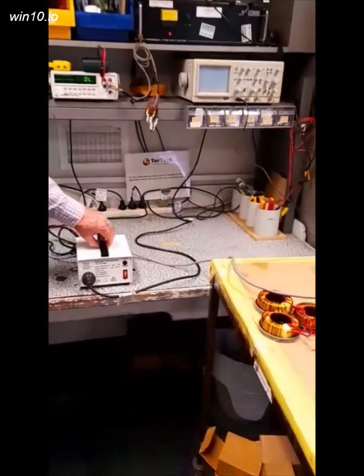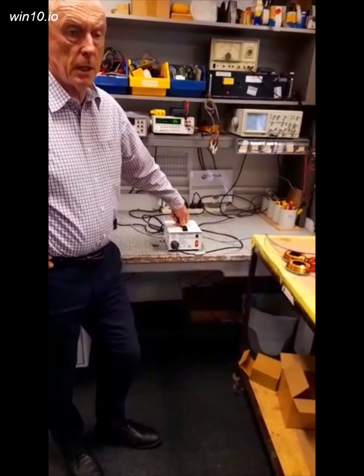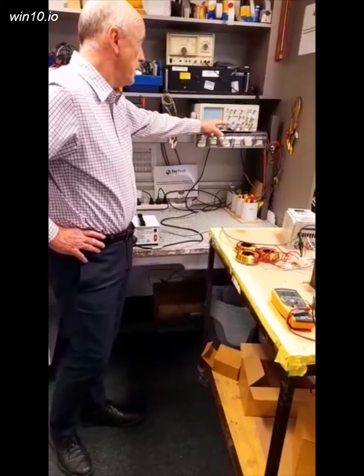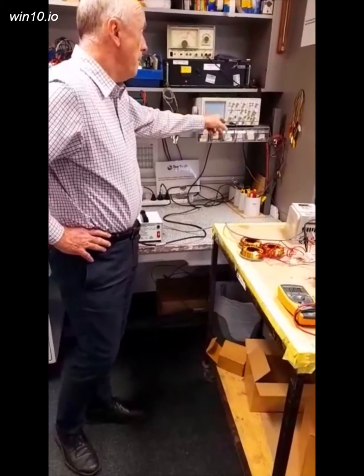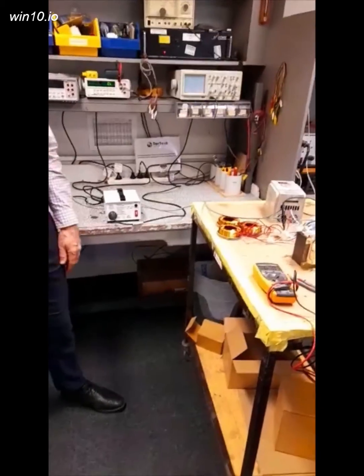At TorTech we do a variety of isolation transformers up to and including 2000VA, which is typically about 8 amps rated. Here you can see how we're able to do measurements on the oscilloscope and measure voltages between points which you normally wouldn't be able to do without the isolation transformer.